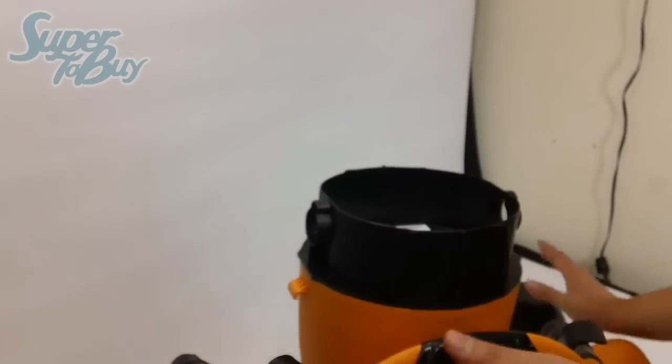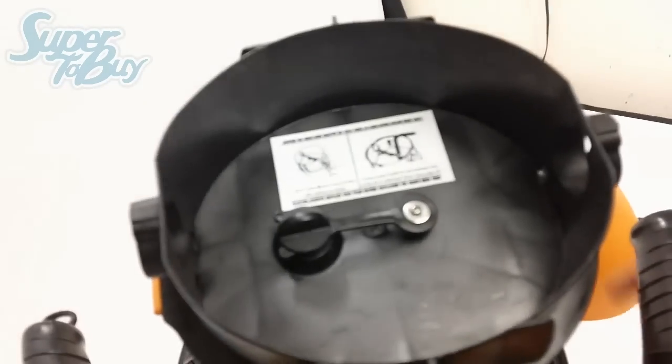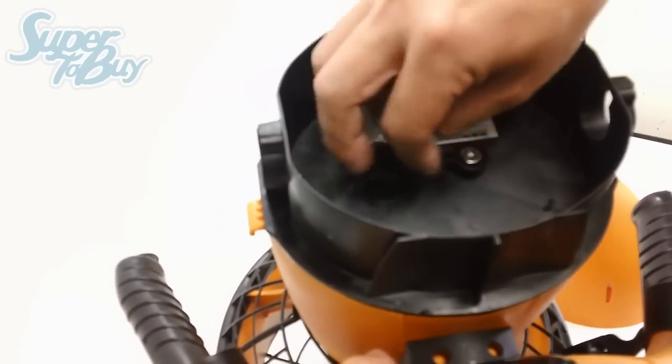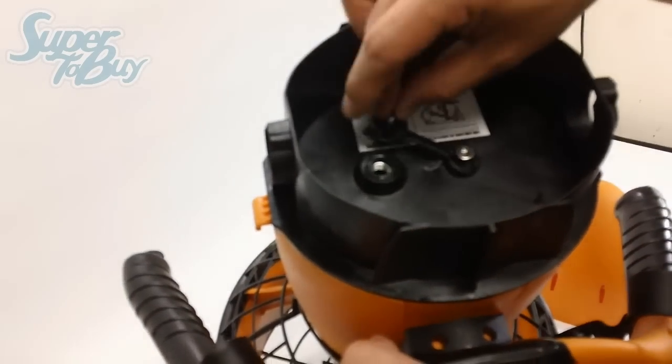After you do that, if you look inside the unit, you'll see that there's a little air vent cap. Normally this is out — this should never be closed in. This should always be out.